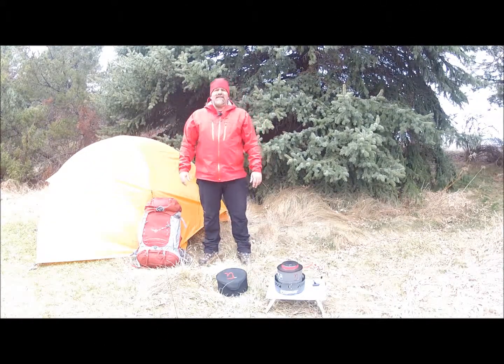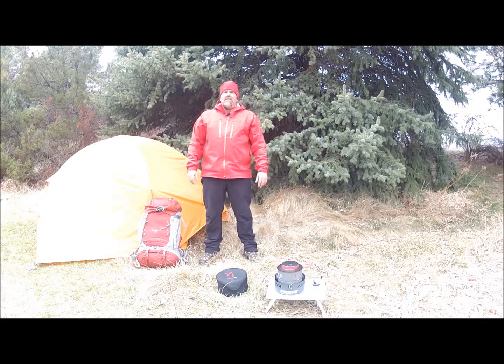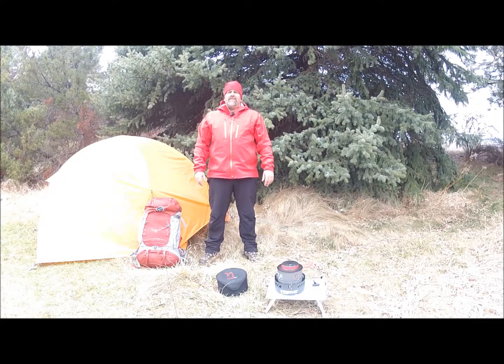Hey there, Steve Weston. Today we're going to make Boy Scout Pizza Rice from my book, In the Wild Chef. Let's get started.